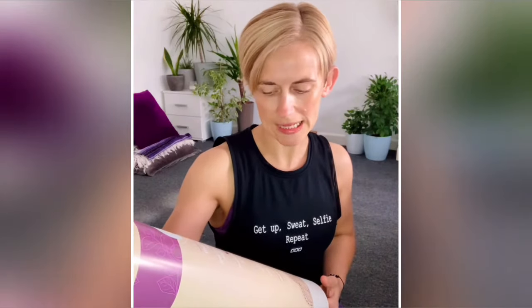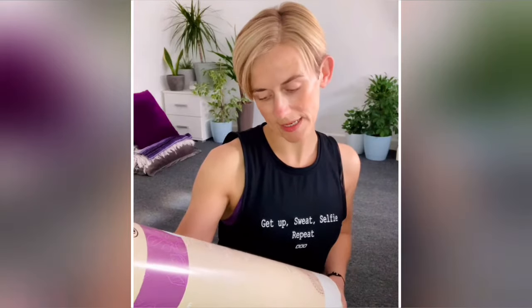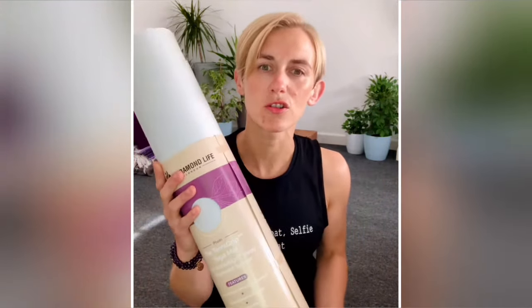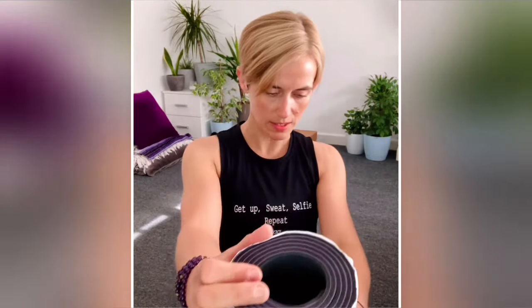This is the TerraGrip yoga mat. It features the Asana Align body alignment system, revolutionary ultra-grip material, eco-friendly, antimicrobial, free from PVC, toxic materials and heavy metals, longer, wider and more durable. The size is 183 centimeters by 68 centimeters and it's four millimeters thick — a good hefty mat, not the kind you'd want to take traveling, but exactly the kind of thing I like to practice on at home.